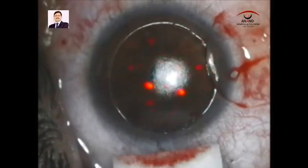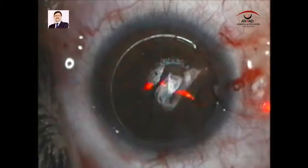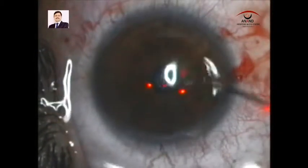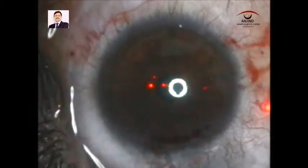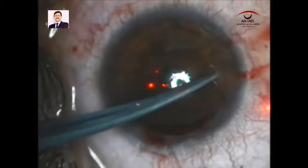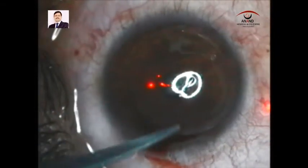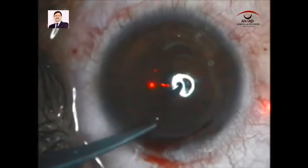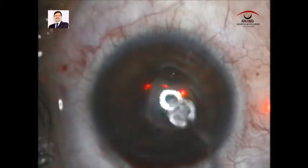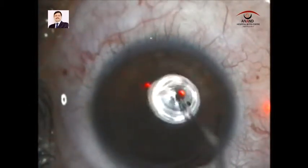The patient still remains uncooperative, but after washing the bed we gradually pull the flap back to its position, keeping the orientation of the flap in mind. We then think of using the double sponge technique to dry and reposition the flap.